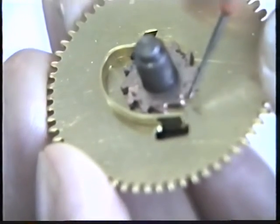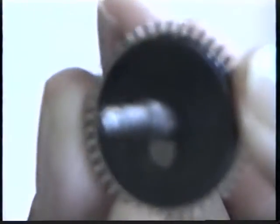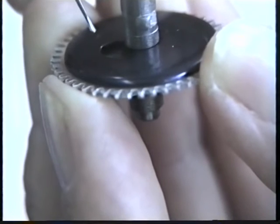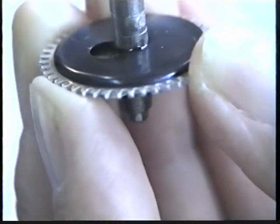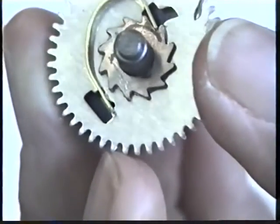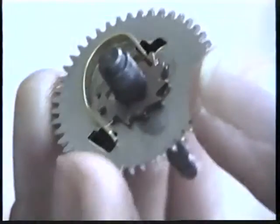Put a drop of oil on two or three teeth of the ratchet wheel, so that as the clock is wound, that oil will spread to all the teeth and the click spring. Similarly with the alarm great wheel: a drop of heavy oil between the arbor and the steel, a drop underneath the ratchet wheel so capillary attraction draws it in, and a drop on two or three teeth — as you wind, it spreads to all the teeth.